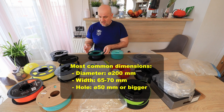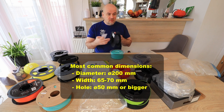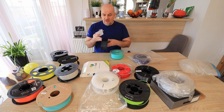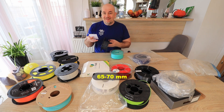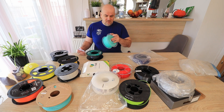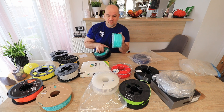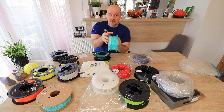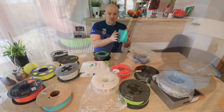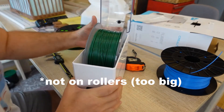I try to measure a lot of filaments, and these are the basic dimensions: the outer diameter is approximately 200 mm, the diameter of the hole in most cases is 50 mm or bigger, and the width of the spool is approximately 70 mm. As a quick example, this BQ spool has a much smaller diameter, which requires a bigger thickness. Because of this, several spool holders on cylindrical printers cannot hold this filament, and some filament dryers cannot accept this type of spool either.